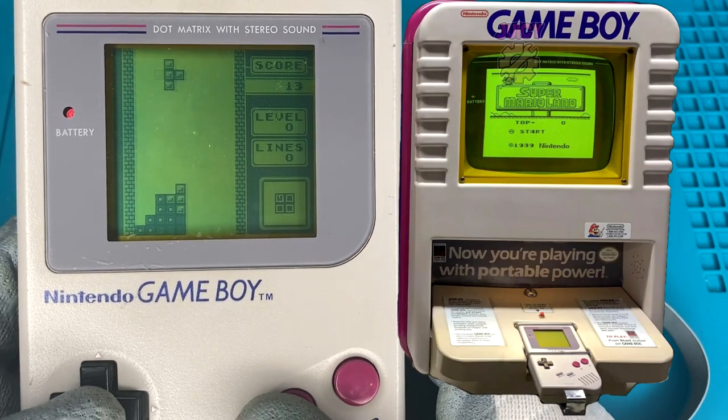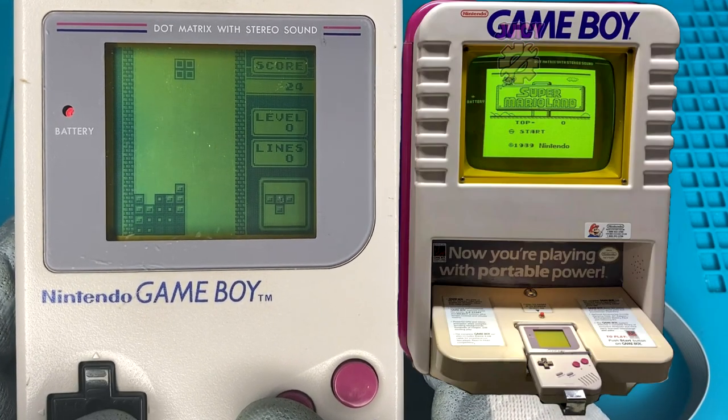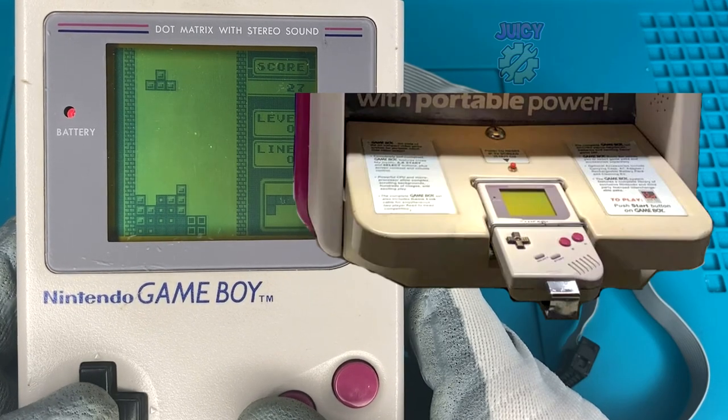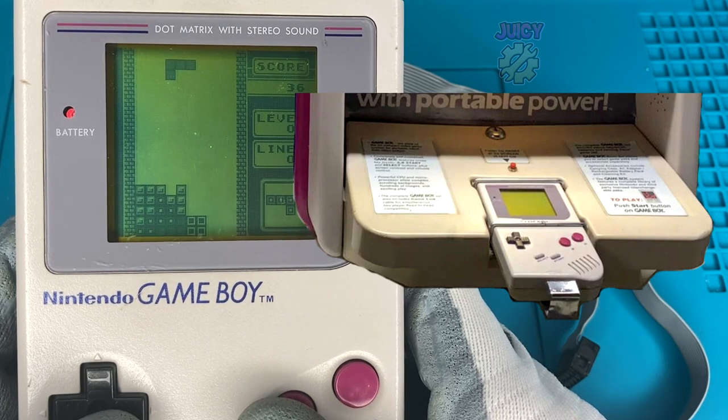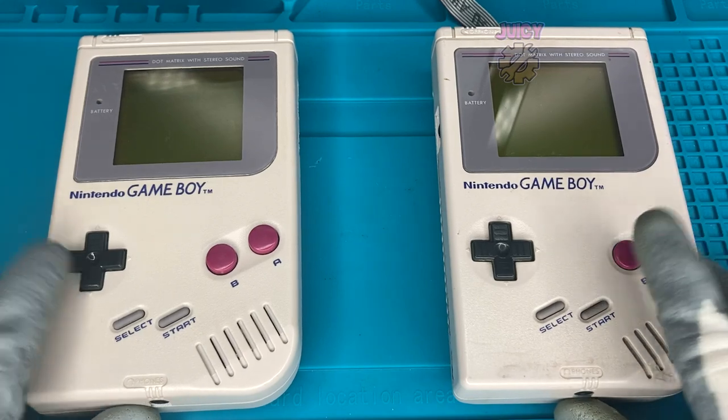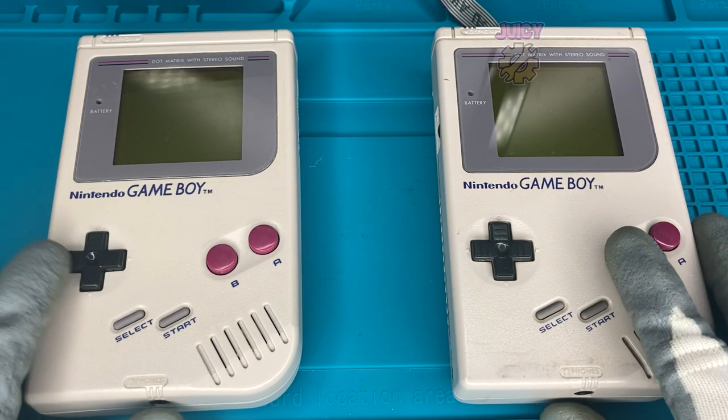I'll put a picture on screen - basically this cable would go to the TV screen while the Game Boy itself is actually just a controller locked into place. What I would like to do is see the differences between a normal Game Boy and this special kiosk Game Boy.